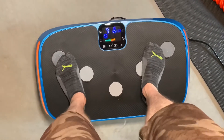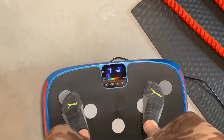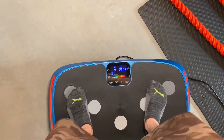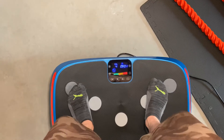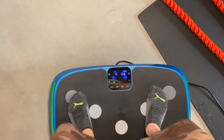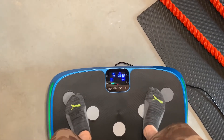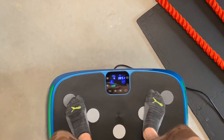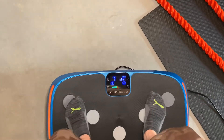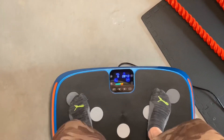You can just see it shaking down there. You're burning calories by just standing here. You can also work out using the resistance bands that come with it. It even includes a watch so you can change the programs while you work out. There are three different motors and seven different programs that can help with your fitness and recovery goals.